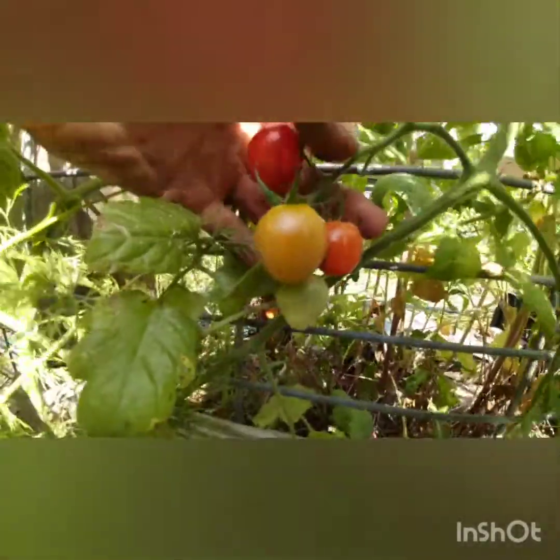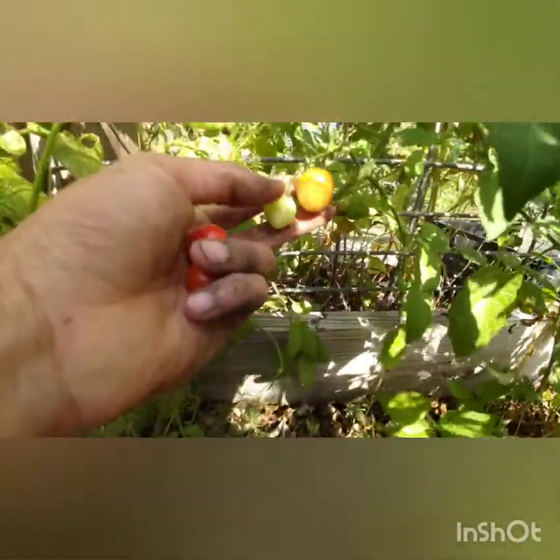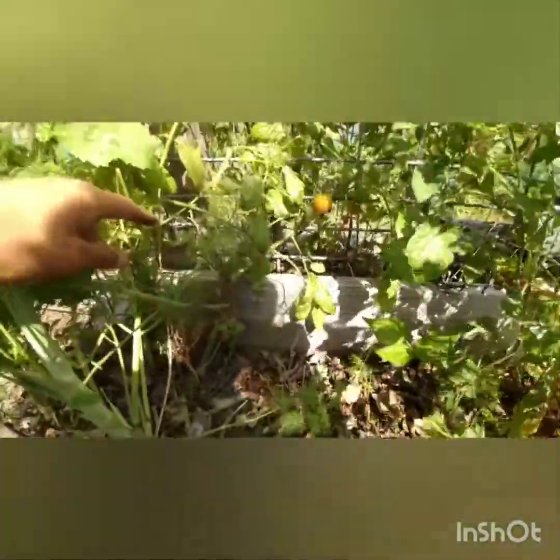If you look over here, this tomato plant hasn't been here for too long — we did this one along the fence — and as you can see it's already producing tomatoes. This one got some damage but the others look really good. This one's ready to eat, so I'll take that as a snack. This one I'm going to take off, this one's almost ready, and that one's still green. The plant is pretty small but it's already producing, mixed in with a lot of other stuff over here.